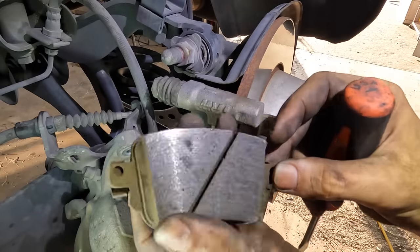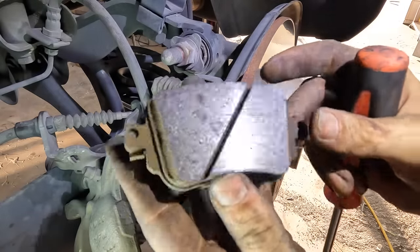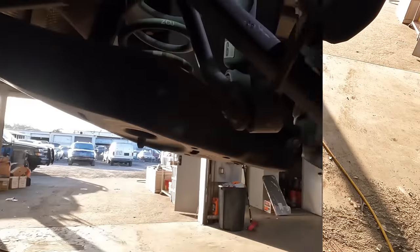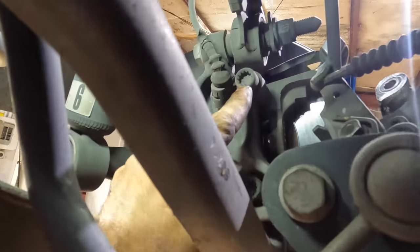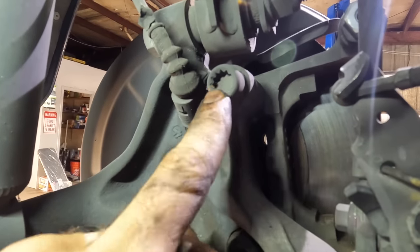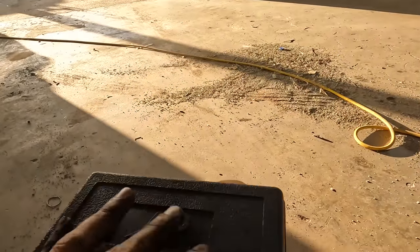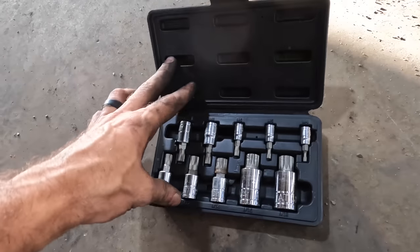These pads actually look pretty good too — I'm just going to scuff these up as well and reuse them, so we're going to save a little bit of money on this job. Going down under real quick — there are the caliper bracket bolts and, if you look real close, you'll see those are triple square — European proprietary type fasteners. Normal tooling is not going to fit, so we're going to bust out the set of triple square sockets.